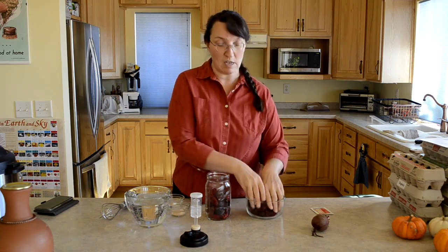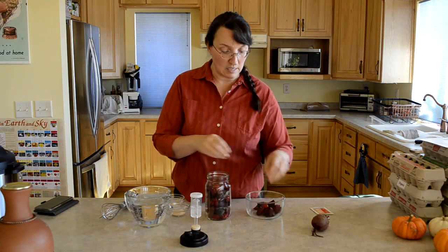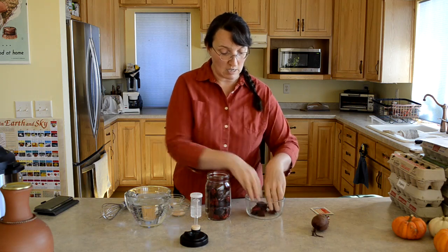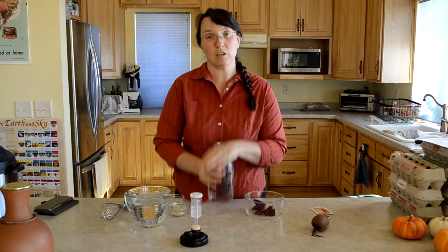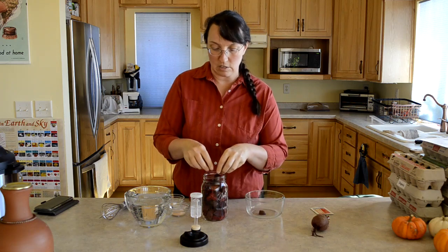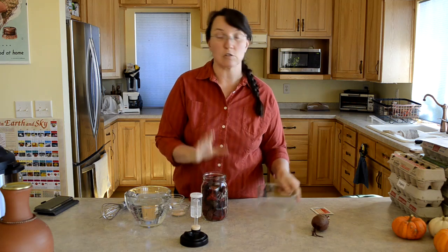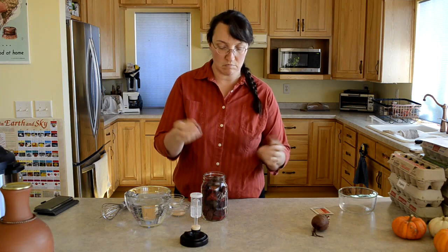Microbes are everywhere — it's perfectly normal in the kitchen to have a fine assortment of them around. My beets are well scrubbed but they are not peeled, because the lactobacillus bacteria that you want to cultivate in the ferment are actually present in larger numbers on the skin of the beets. So clean them good but you don't need to peel them, then cut them into chunks.